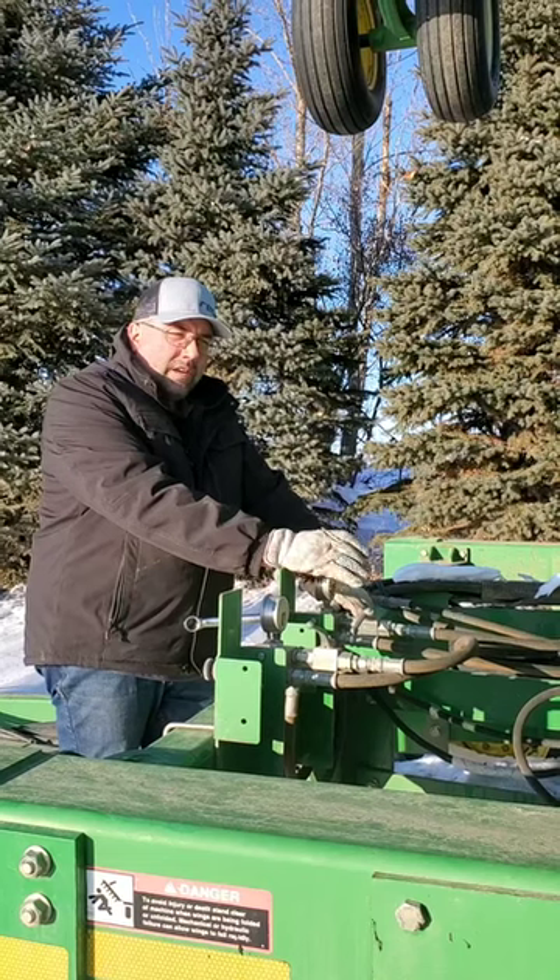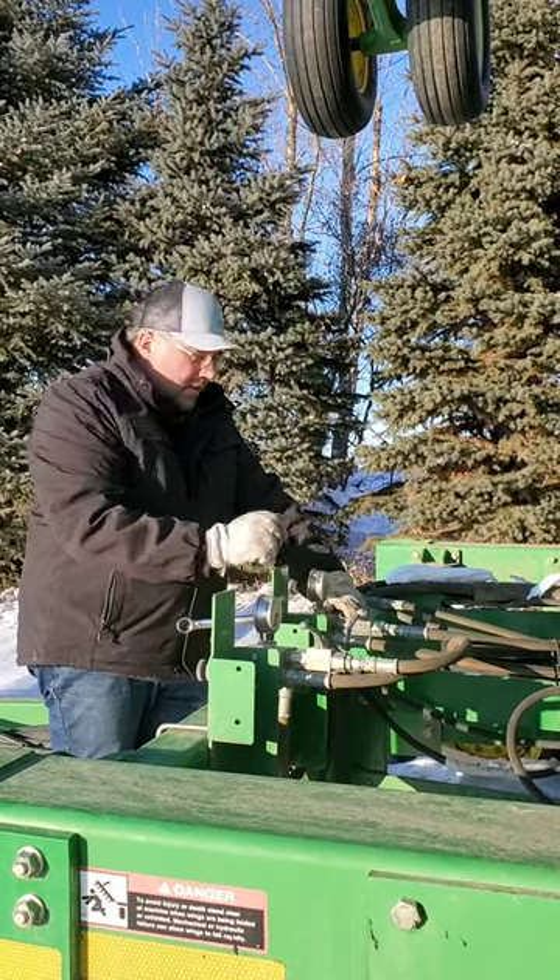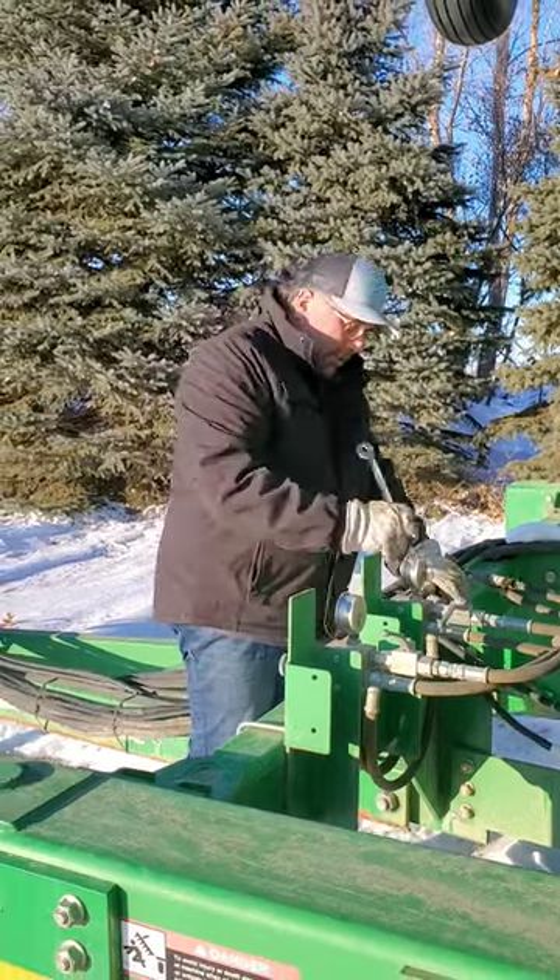It's an inexpensive way to cut down on the wasted seed when you turn around on the headland of the field. This is a quick, easy install — should only take about two minutes.